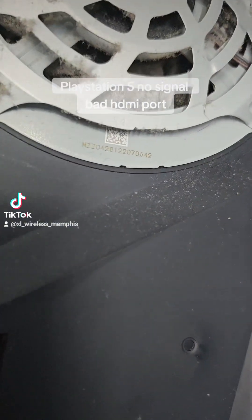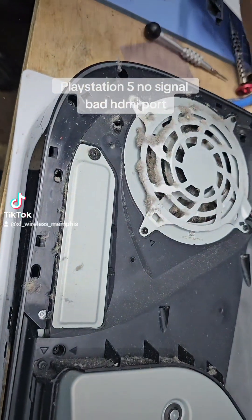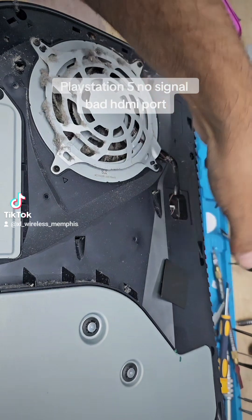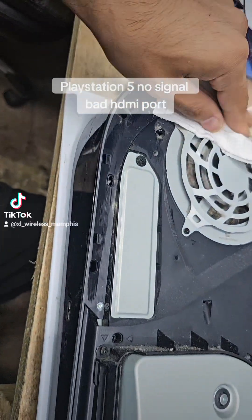There's a warranty sticker — let's remove the screws and go ahead and give it a wipe down.